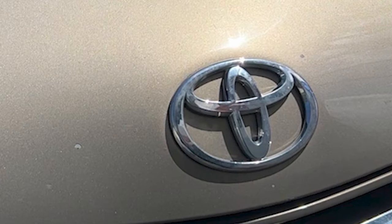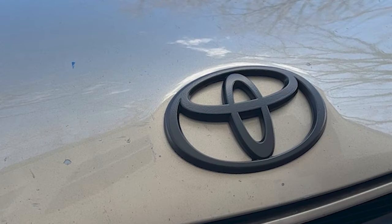In today's video, we're turning this into this. To do so, all you will need is a can of Plasti Dip.